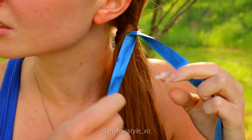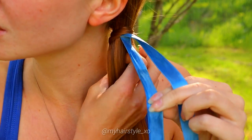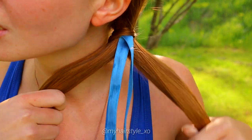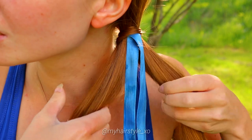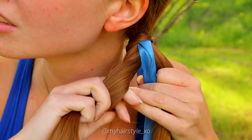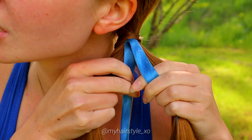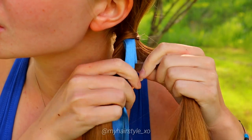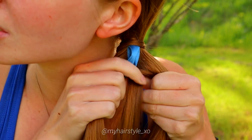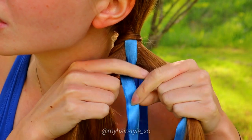For the last braid you need two ribbons and two hair sections, just like all the braids before. Start by taking a small piece of hair from the left side, bring it under, over the first ribbon and under the second, then add it to the right side. Then take the small piece from the right, bring it under, over the first ribbon and under the second, and add it to the left.